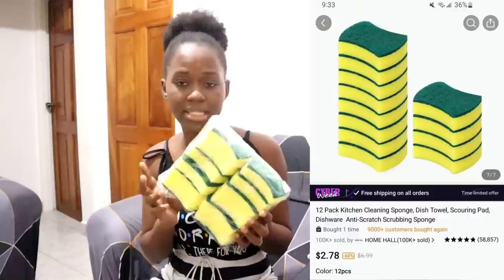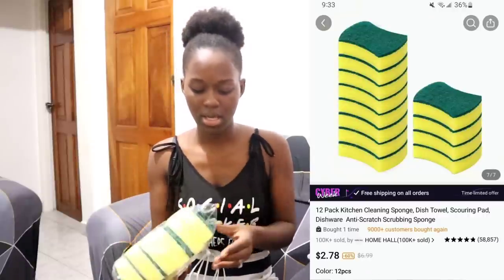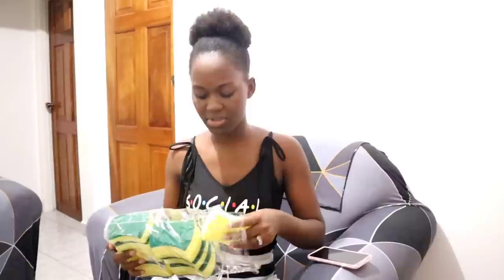Now we're going down into the regular unboxing with other stuff I got from Temu. First, I got this 12-piece sponge set for my kitchen. I wanted a lot, so you can order as many as you want — buy them in bulk and you'll have them all year round. They're sturdy and nice.